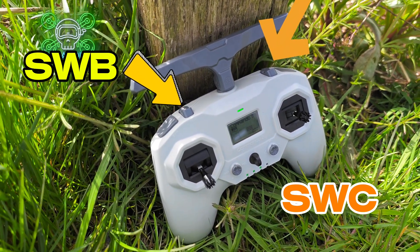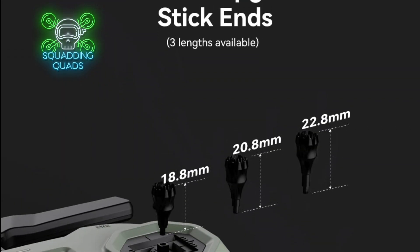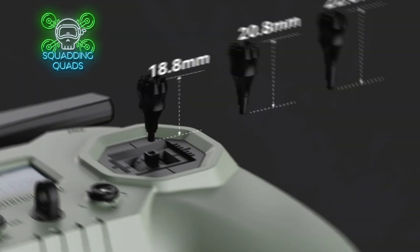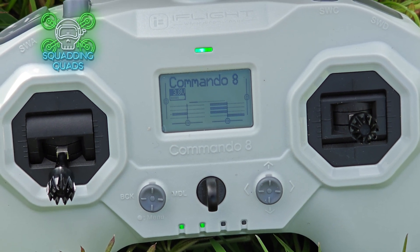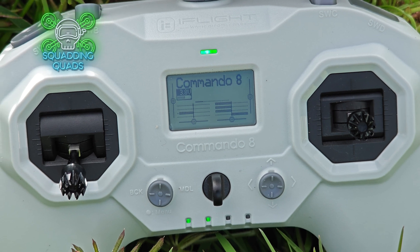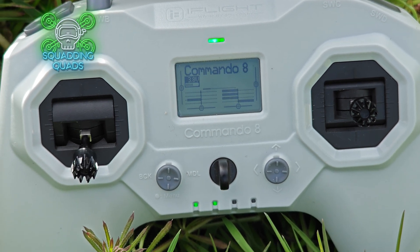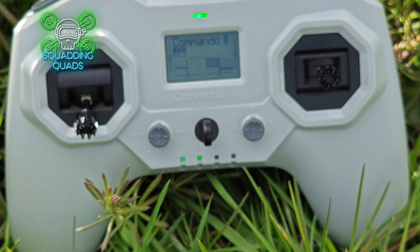A lot of seasoned pilots will think you shouldn't have angle mode set. However, if you're doing something and you start to lose signal, the best thing you can do is put it in angle mode and instantly gain altitude. That way you don't have to worry about how you're controlling it or what direction you're going in, and the chances are once you've gained some altitude you should then have your signal and control link back.